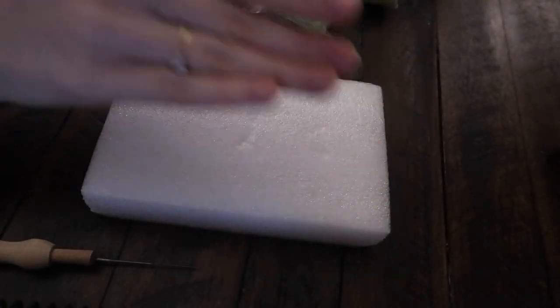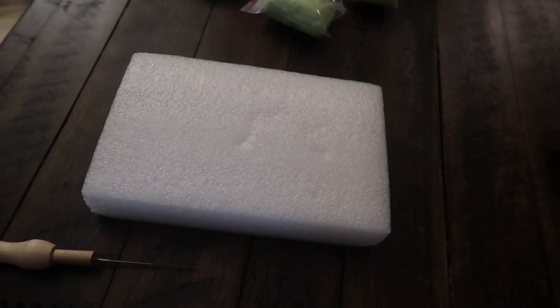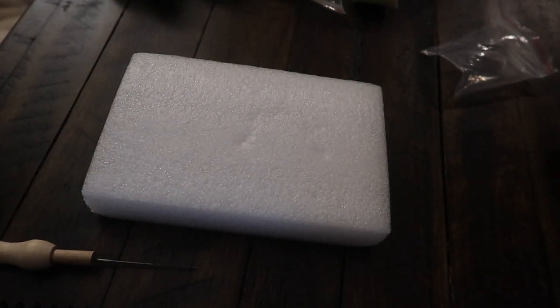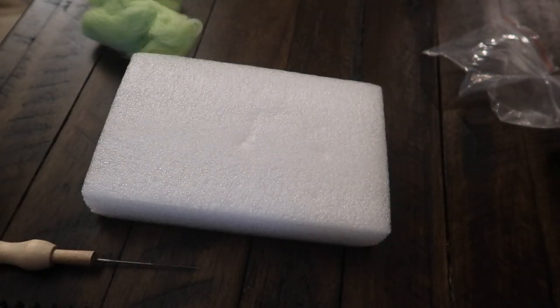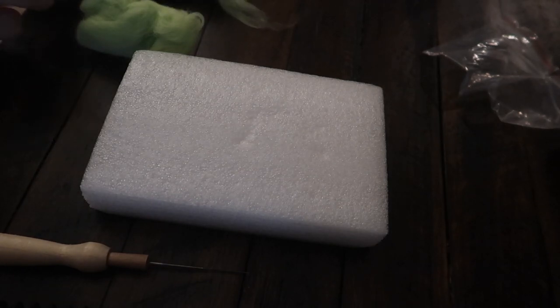Hey guys, today I'm going to show you how I made our baby's mobile that is over her crib. I got this felting kit off of Amazon and some extra pieces of wool, and I'm going to try to explain to the best of my abilities how I made this mobile.